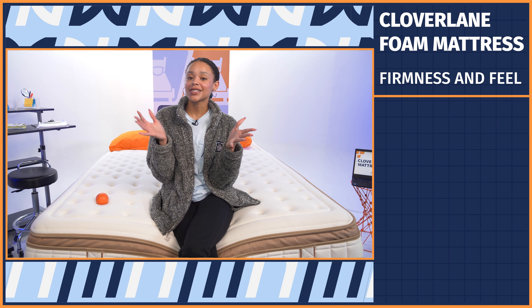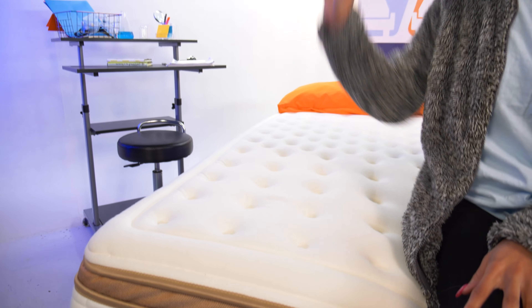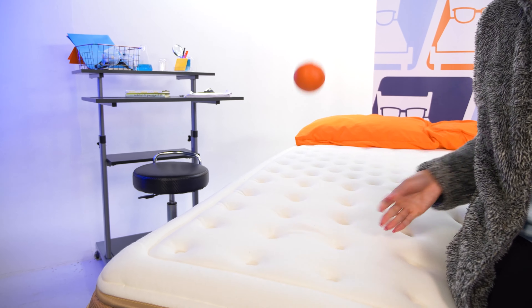At Mattress Nerd, we rate mattress firmness on a scale of 1 to 10, where 10 is the firmest. The Clover Lane foam mattress comes in three options: plush soft, luxury firm, and firm. We tested the plush soft version, which was a surprising 6 out of 10 on our scale — they need to do some restructuring because this is way firmer than advertised. We also tested responsiveness using a cross ball: bouncing it on the mattress, we got a surprising amount of bounce for a foam bed, which I'd attribute to the latex. If you toss, turn, or change sleep positions, this is a good option for you.